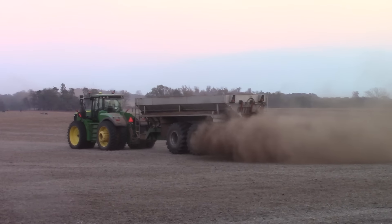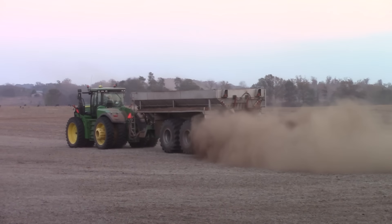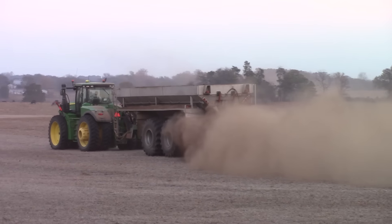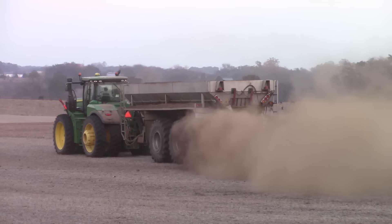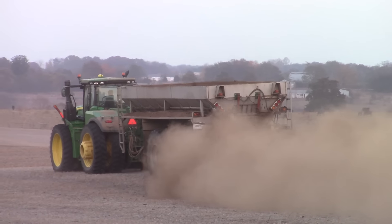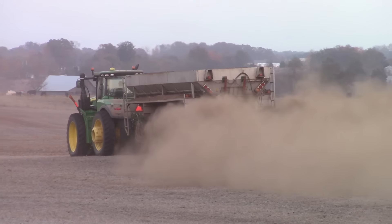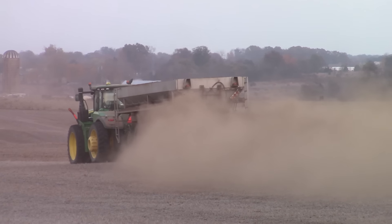We hope that you've enjoyed this BigTractorPower.com video featuring the John Deere 9470R articulated four-wheel drive and 30-foot Chandler chicken litter spreader. If you'd like to see more videos of big farm machines in action, visit our website BigTractorPower.com and link directly to our YouTube channel with over 1,000 videos of farm machinery at work. You can also link directly to our Facebook page where we share pictures and farm equipment history on a daily basis. Thank you for watching.